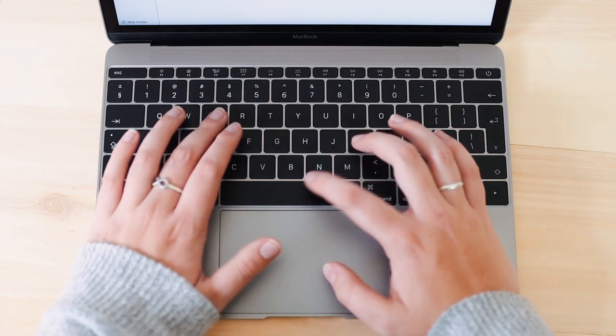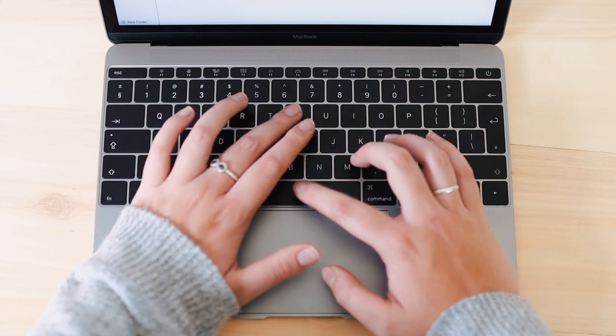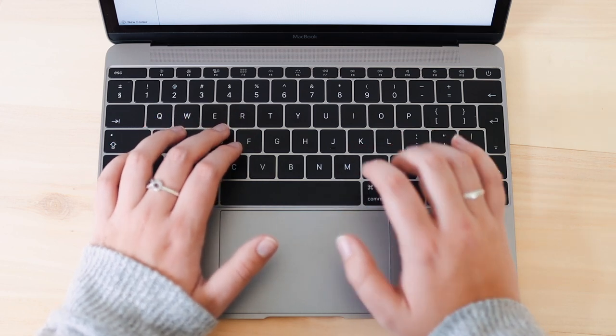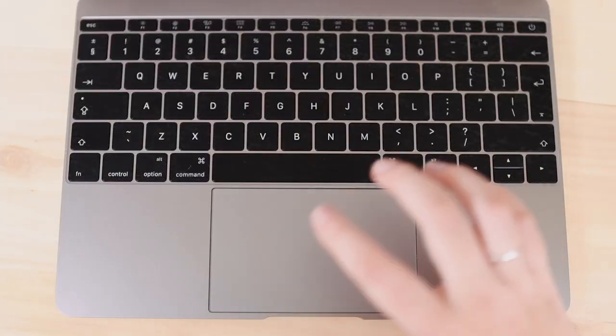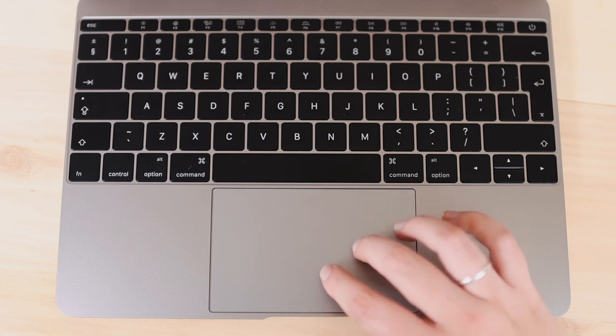The butterfly keys — at the beginning I actually really liked them, but after a while they gave a lot of problems. I did have to replace them on this Mac once; sticky keys was a big issue. I'm really glad Apple switched back to scissor keys, which we'll get to later.